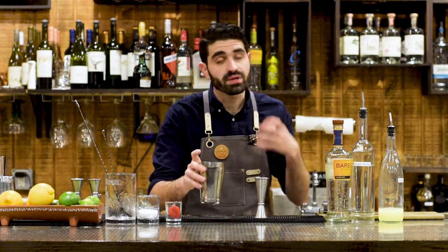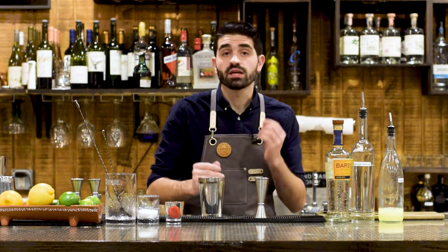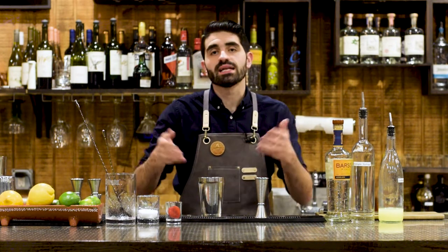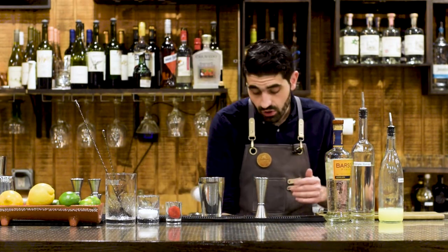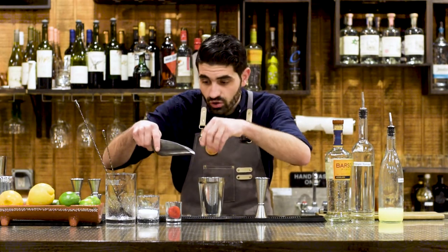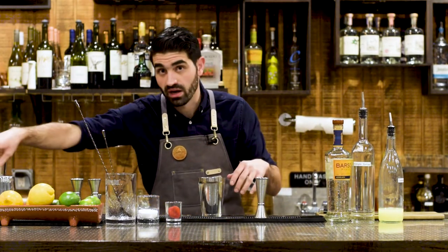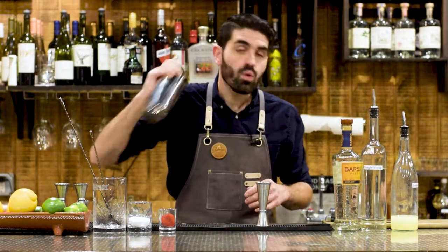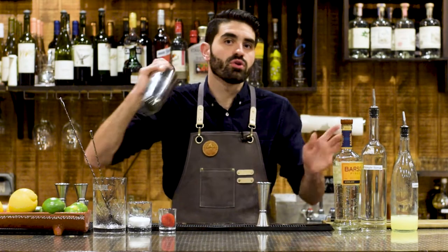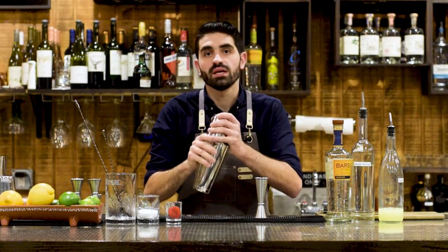And then we are just going to shake this. But because we are going to be serving it over crushed ice, we're only going to add a couple of cubes to the actual shaker tin, because all we're really doing is trying to mix the flavors in. It being on crushed ice is going to dilute it over time, so we don't want to over-dilute it while shaking. I'll do four of my smaller cubes — if you have regular ice cubes at home, I would probably do two or even one. We're going to seal our tin, give it a couple of shakes, and once you hear the ice clicking stop, you'll know it's all incorporated.